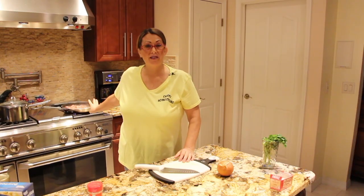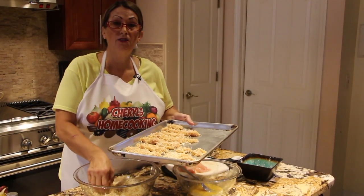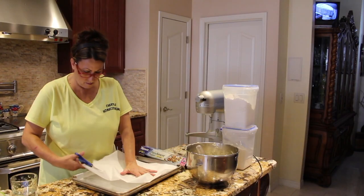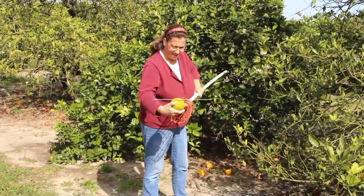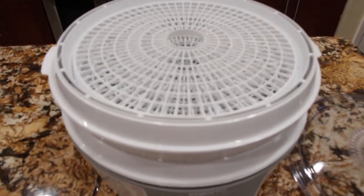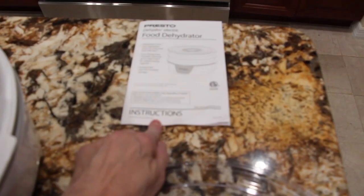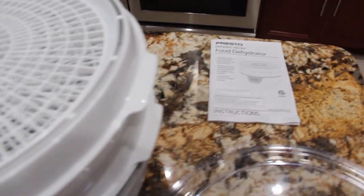Hi guys, welcome to Cheryl's Home Cooking. I'm going to test it and make banana chips. I'll show you how I do it, and I'll be doing it according to the directions in this instructional booklet. So let's get started.